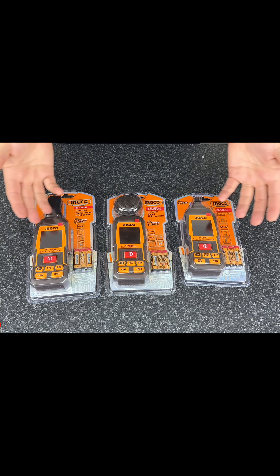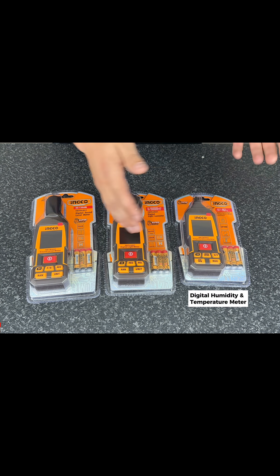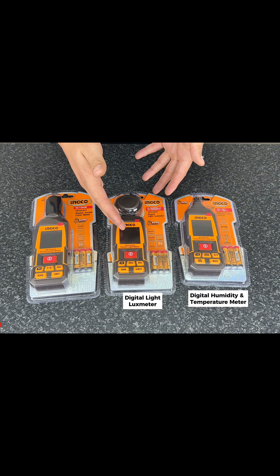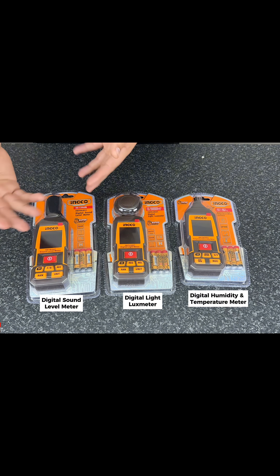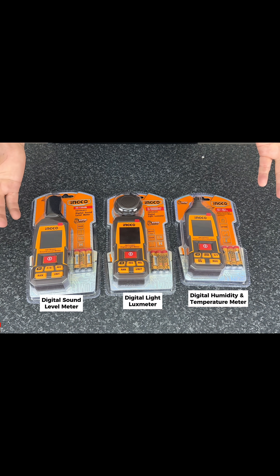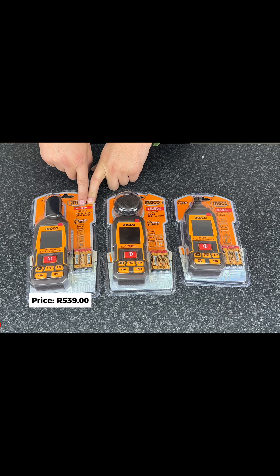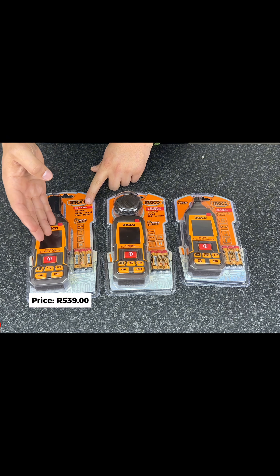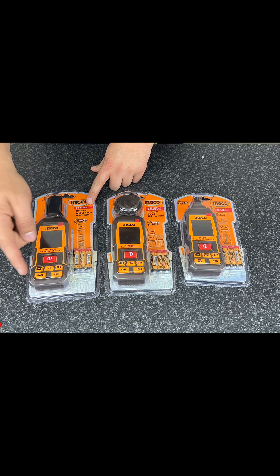Here we have one of the more unusual releases from Inco. Over here we've got our digital humidity and temperature meter, over here we've got our digital light lux meter, and over here we've got our digital sound level meter, or decibel meter, used to measure decibels. You can see here the range on this particular unit is 30 to 130 decibels — that's obviously the operating range. You've got various functions over here, and you can change the units of measure.